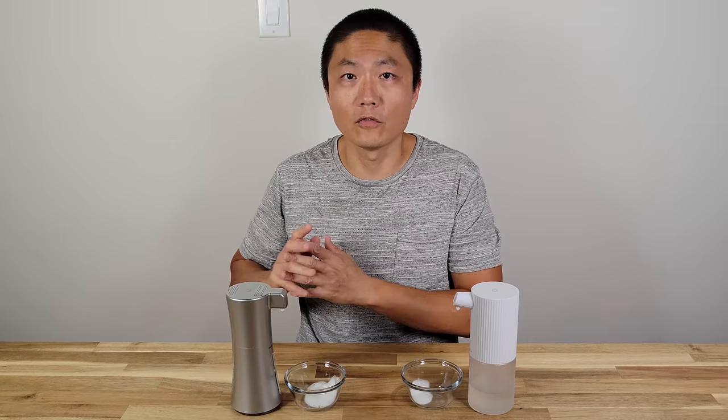This concludes the review for this particular model, the Z99 automatic hand soap dispenser. Until next time, bye.